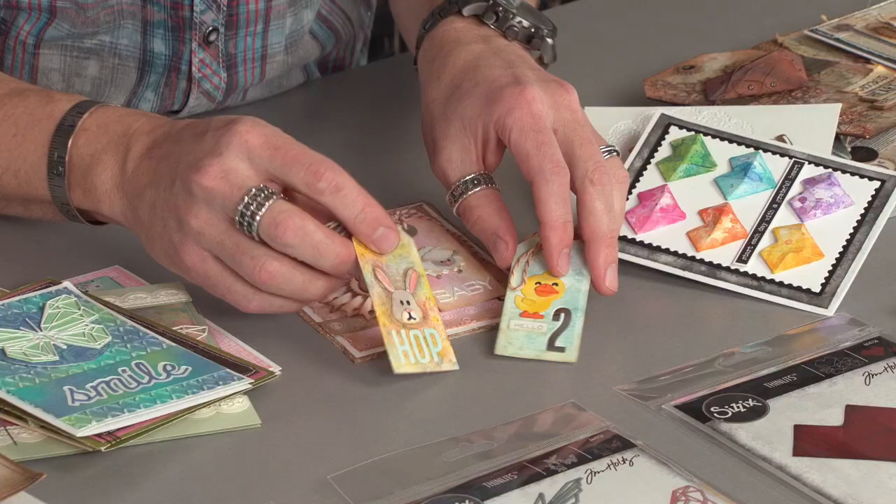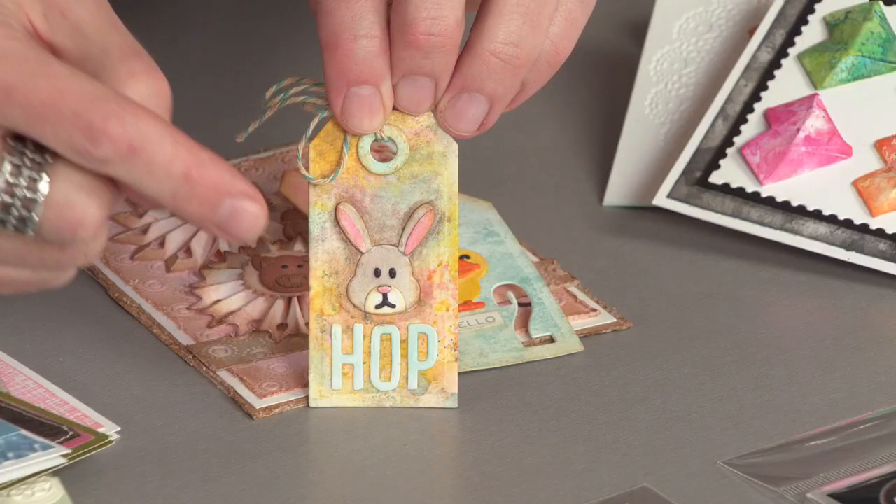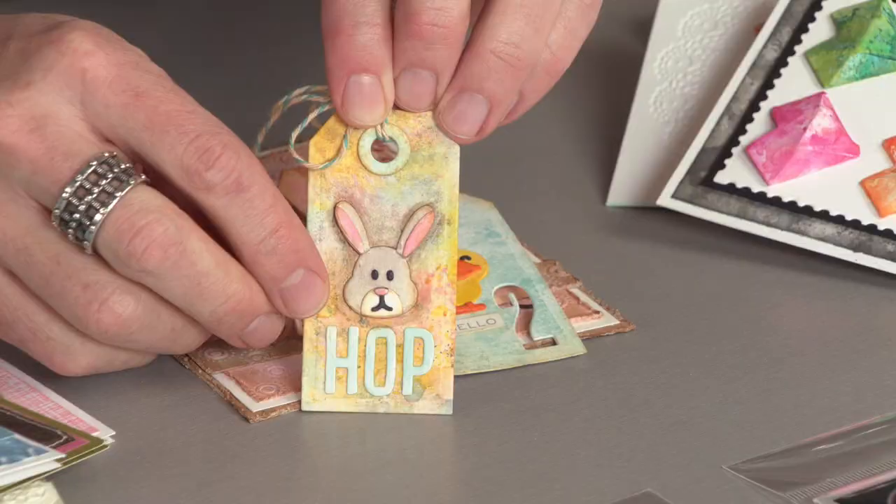Now, speaking of side orders, we have some cute little critters for springtime, which I think are so fun. Let me introduce you to these guys. These critters — because it's a side order, all of the dies have all their components on an individual die. So when you're going to cut out this little rabbit, all the pieces are on the same die for this.